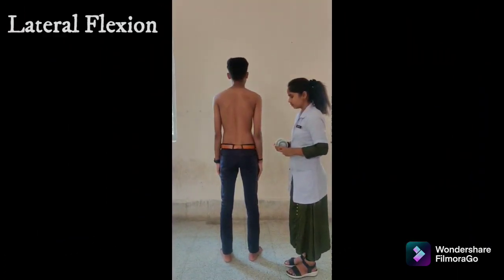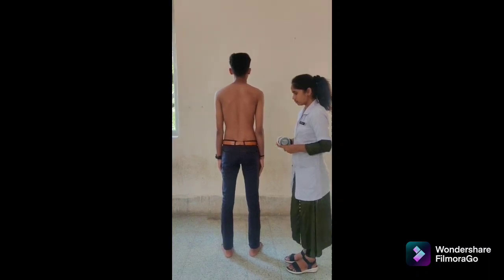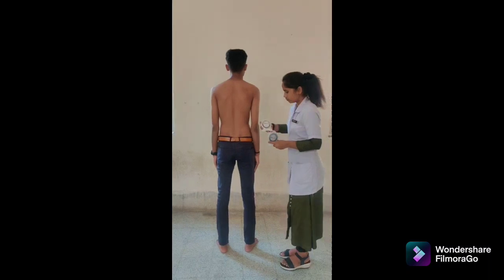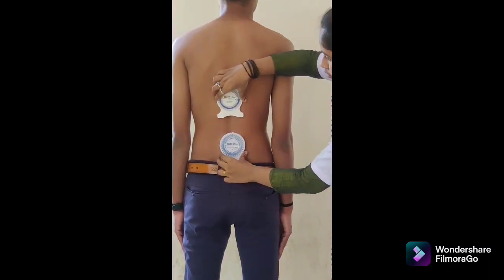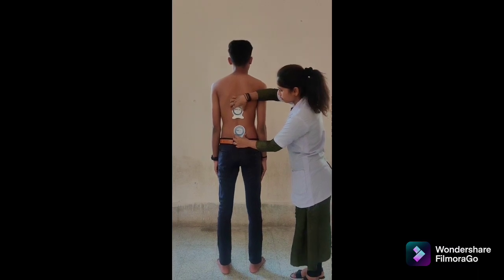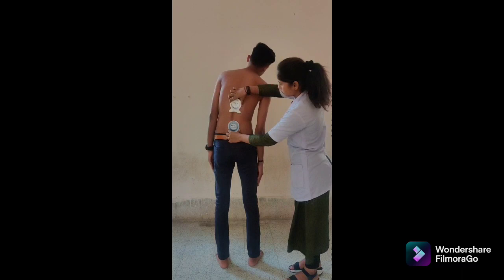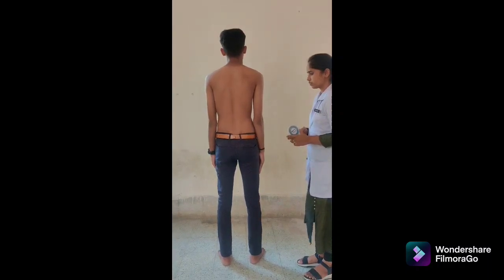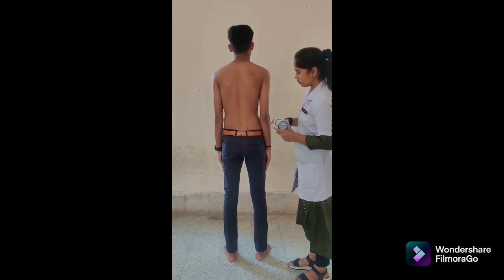There are two methods to measure lumbar lateral flexion. First is double inclinometer. Patient position: standing with feet shoulder-width apart. Inclinometer alignment: place one inclinometer over the spinous process of T12 and the second over S2. Both adjusted to 0 degrees. Instruction: bend the trunk laterally while keeping both feet flat on the ground and knees straight. Read and record degrees on both inclinometers. The difference between both readings is the lumbar lateral flexion range of motion to one side. Repeat on the other side. Normal range: 25 to 30 degrees to each side.